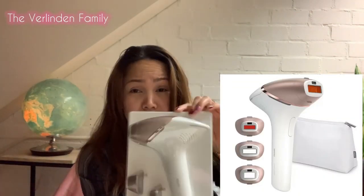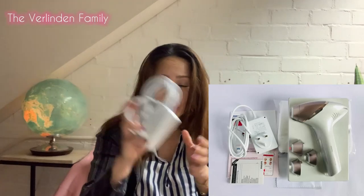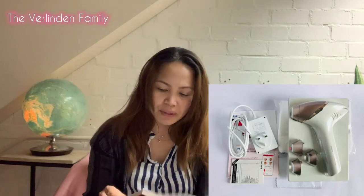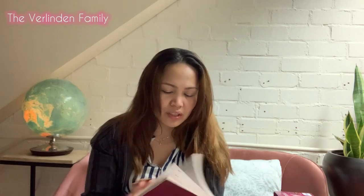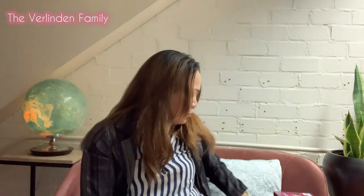We have this one — this is the product, this is the laser. And we also have here, of course, we have the charger because we need to charge. And we have the manual. The manual has English, German, French, Italian, Netherlands, and Dutch. So this is exciting because of all the languages, you can just choose it and it's ready to go.